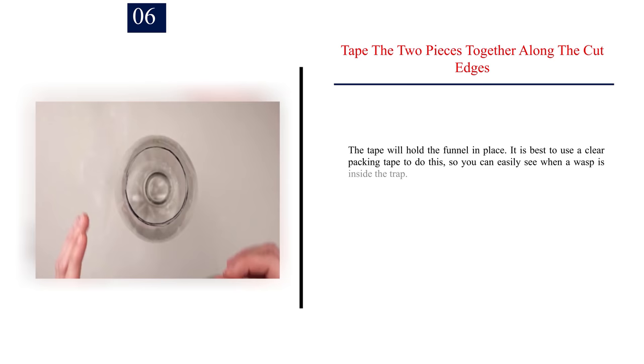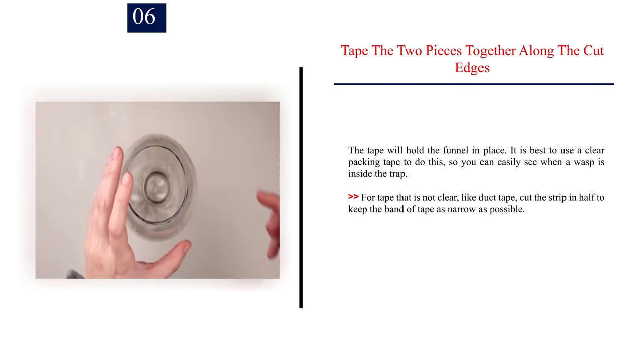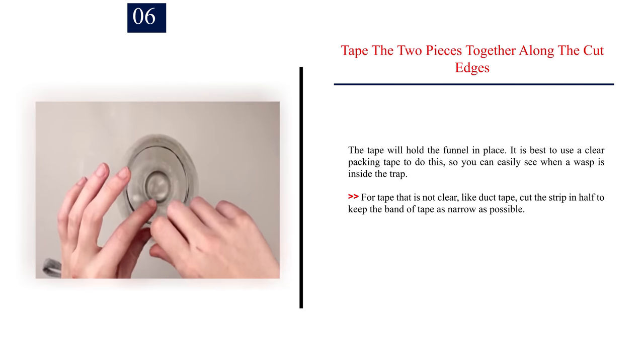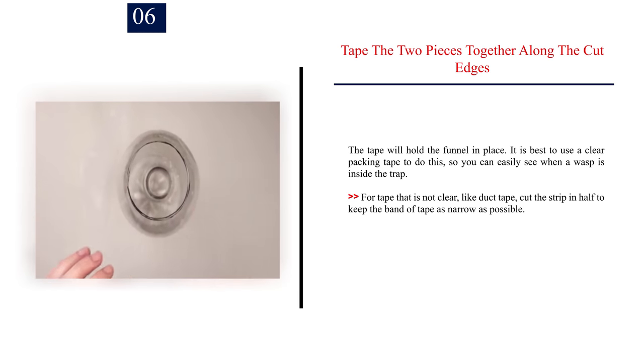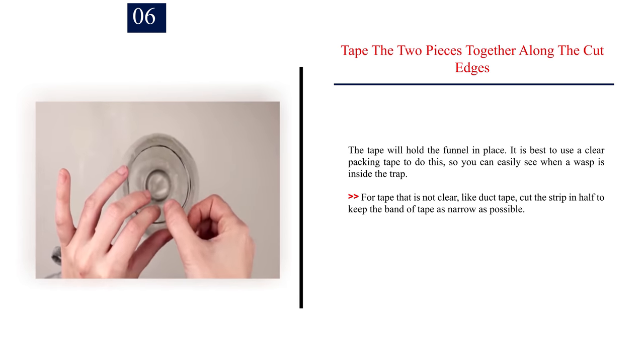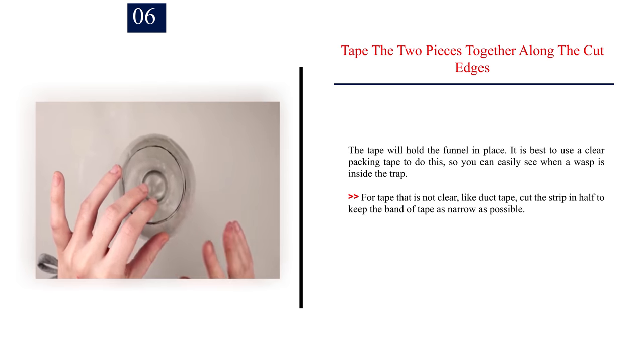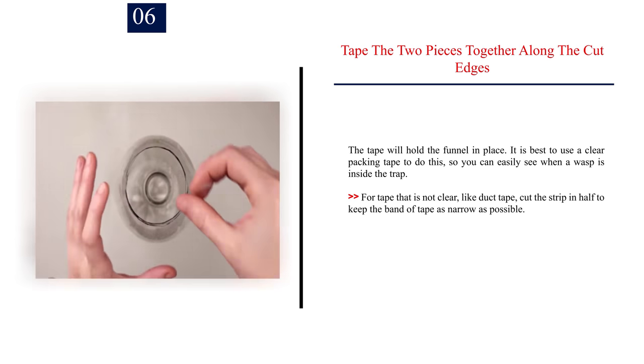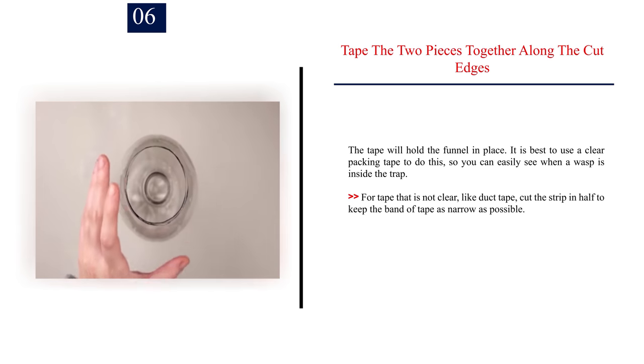Number 6: Tape the two pieces together along the cut edges. The tape will hold the funnel in place. It is best to use clear packing tape to do this, so you can easily see when a wasp is inside the trap. For tape that is not clear, like duct tape, cut the strip in half to keep the band of tape as narrow as possible.